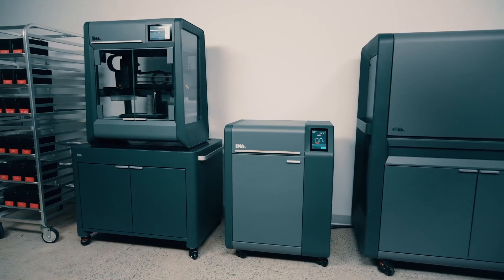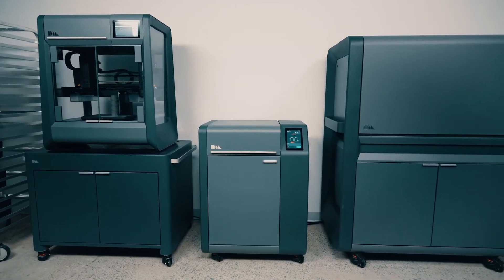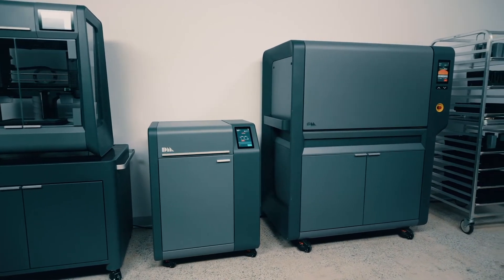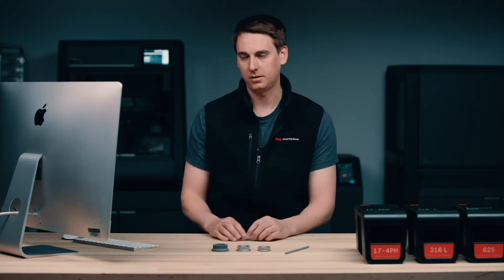The Studio System consists of three pieces of equipment. First, you have the printer, then the D-binder, and finally the furnace. The entire system is controlled by Desktop Metal software Fabricate, which is where the entire process begins. So let's go ahead and take a look at that.